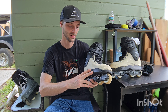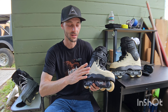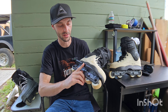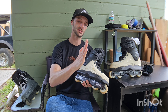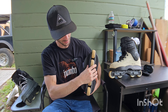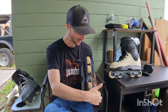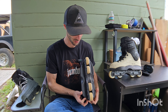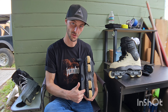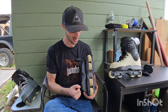Hey guys, today I'm going to give my first impressions of the new Razor SL one-piece sliders. I just got them on today — I haven't skated them at all yet. Thankfully Oak City is like the fastest shipping around, so as soon as they were up on their website I got them ordered and had them in within two days. That dude ships so fast, I love it.